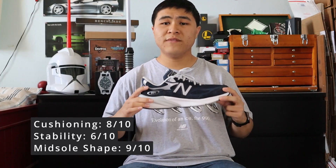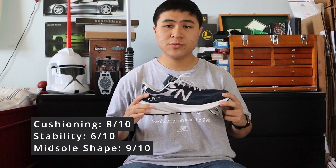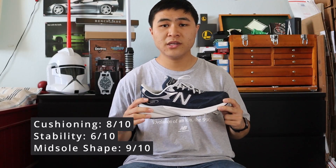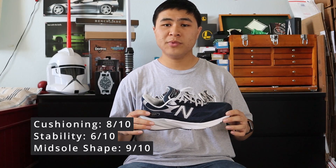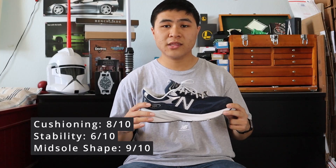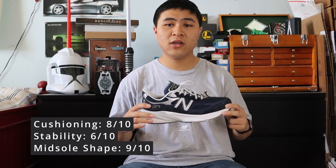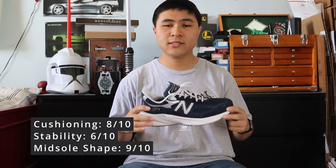In my opinion, the V6 is more of a side grade to the V5 in terms of comfort rather than an upgrade. Technically, the addition of FuelCell should be an upgrade in terms of comfort, but I feel like there will be a lot of 990 V5 fans that won't like the feel of the 990 V6, and I also feel like people who don't really like the feel of the V5 will actually really like the V6. The overall comfort and feel of the V5 and V6 are like comparing apples to oranges — they both feel different on feet, and people will definitely have their preferences over just N-Cap with a great supportive midsole versus FuelCell and N-Cap with a supportive midsole.